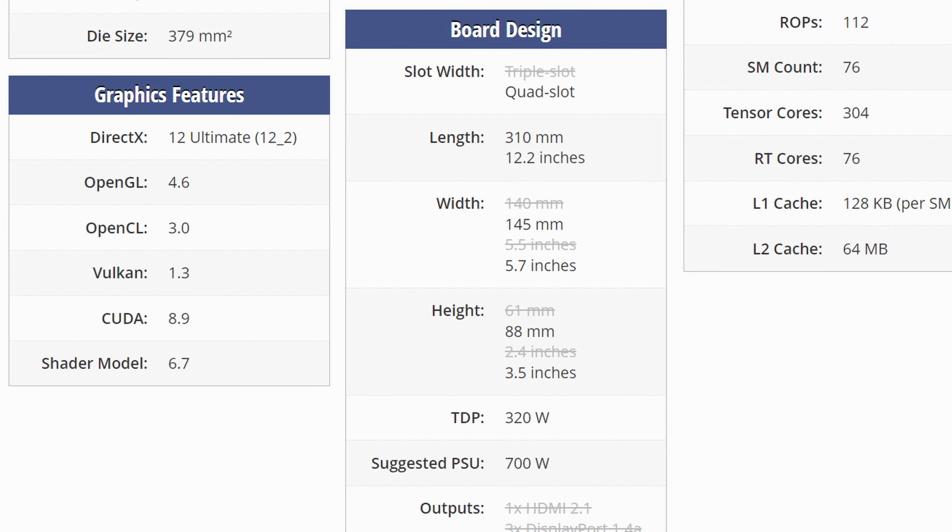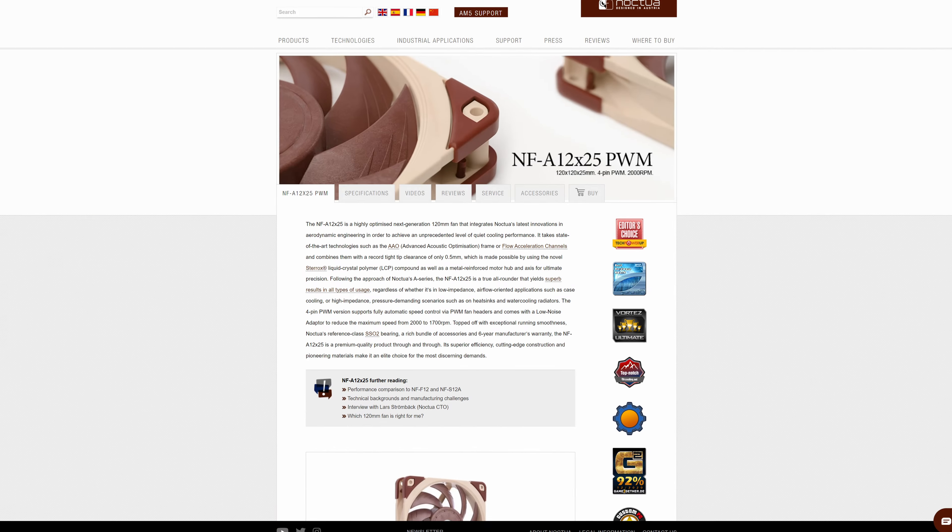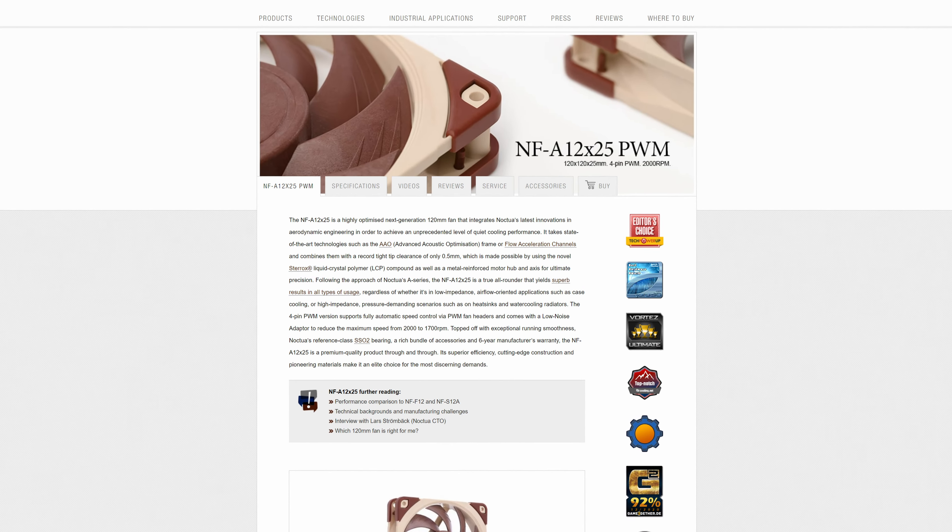Now granted, with the cooling on this graphics card, you'll be able to take this manually way above that 90MHz. So as long as you're ready to put in the work yourself, or just hit the Auto-OC button in your programme of choice, it's going to be all fine. And you are going to have a lot, a lot of room to overclock, seeing how this is a quad slot card with two of Noctua's most efficient fans bolted on.